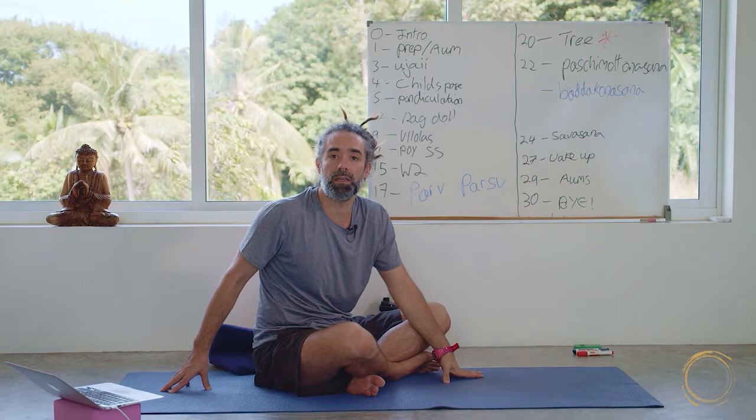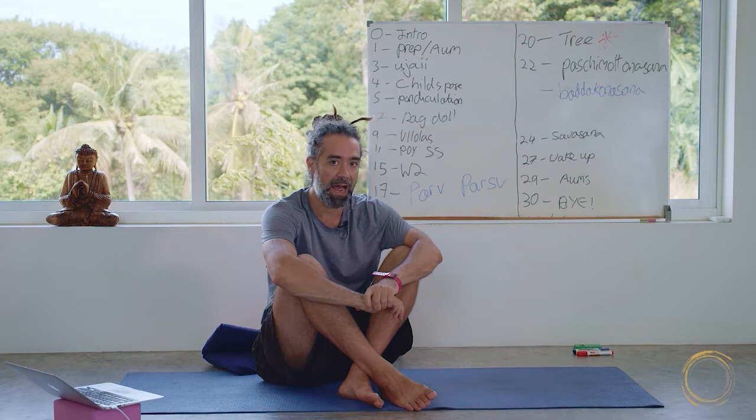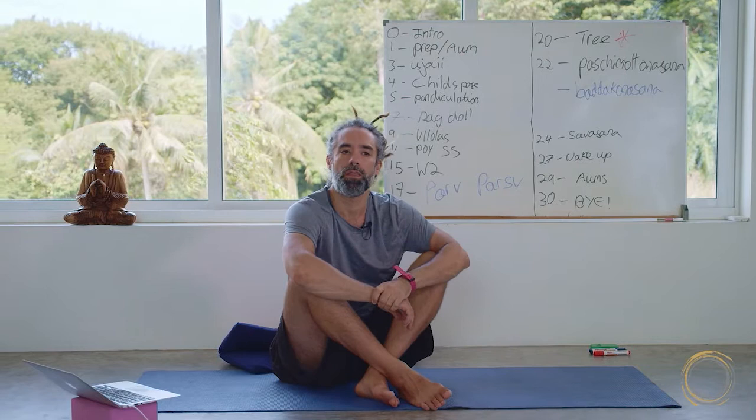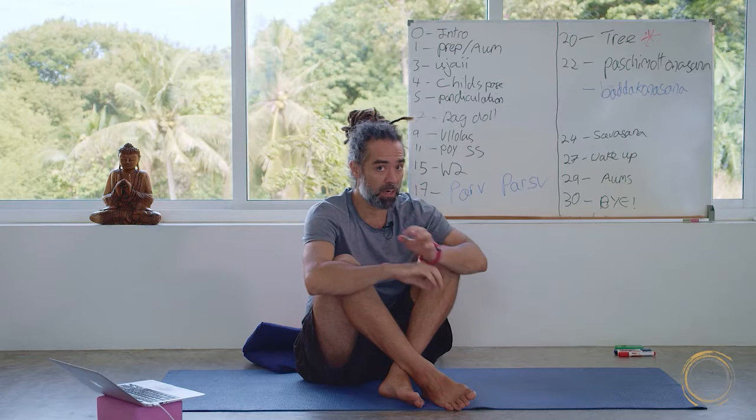When I taught you the three-hour chakra sequence on this course, at a certain point I was 18 minutes out of sync with my timestamps. But it was okay, because I knew there were certain things planned that I could drop. We ended up spending more time in Muladhara chakra than planned, and I decided on the day that was needed — so I removed one technique from Manipura and one from Vishuddha, and we were back on track.